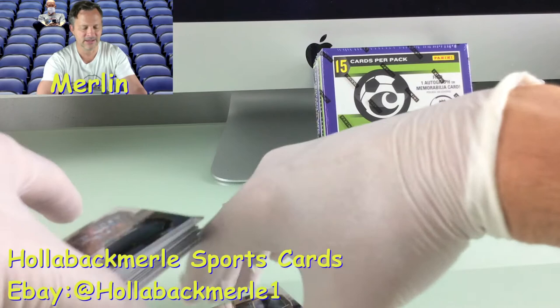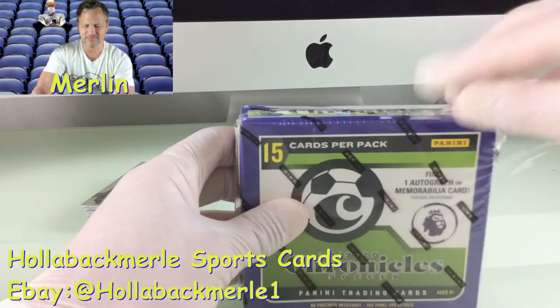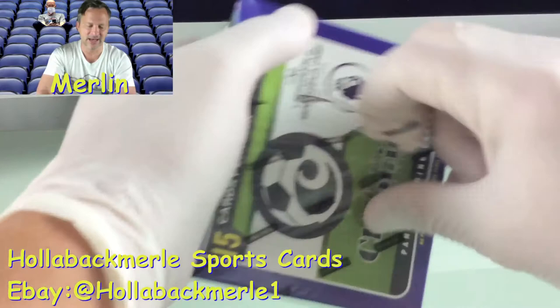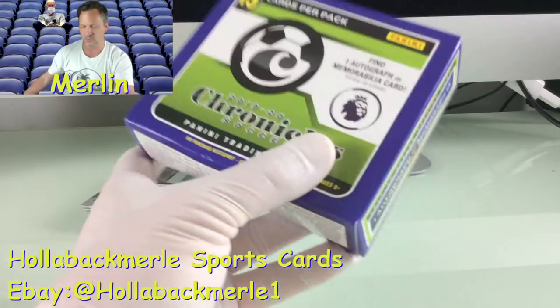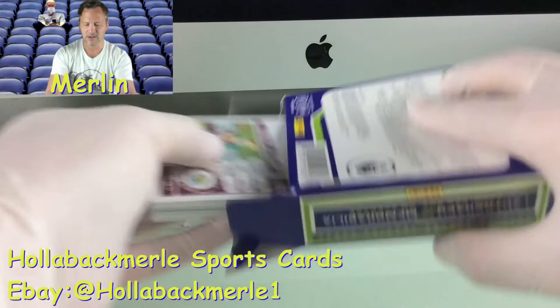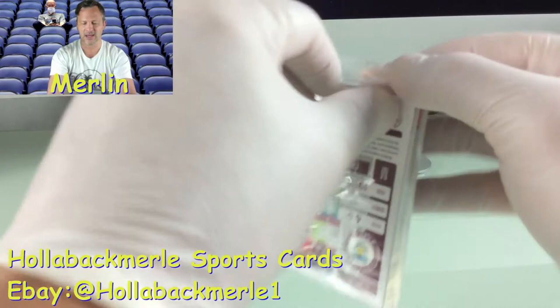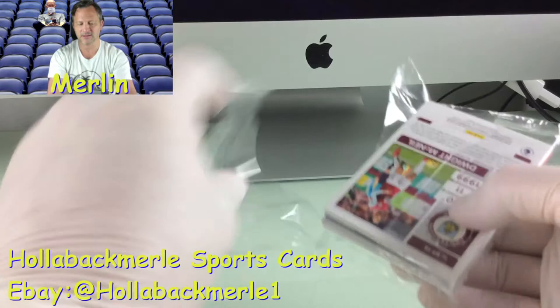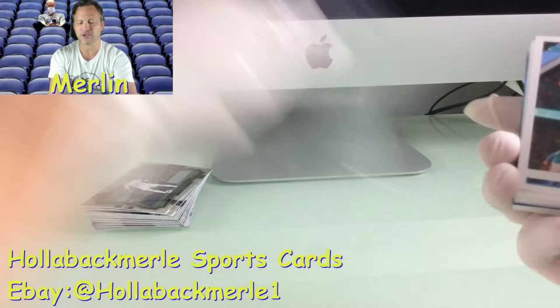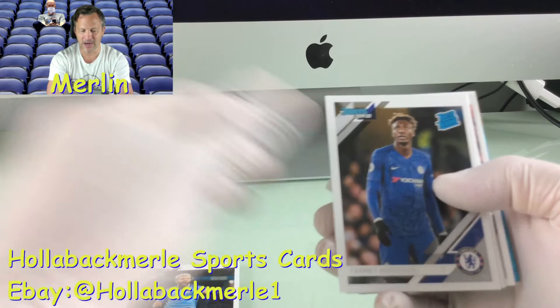So the next pack we have is a pack of Panini — I don't even know which league this one is, it has the lion on it. Let me open this up. Chronicles! Yes! Look at that. We start off with a good one — Sergio Aguero. Nice. Then Tammy Abraham, rated rookie. Oh man, this is great. So this is the Premier League.